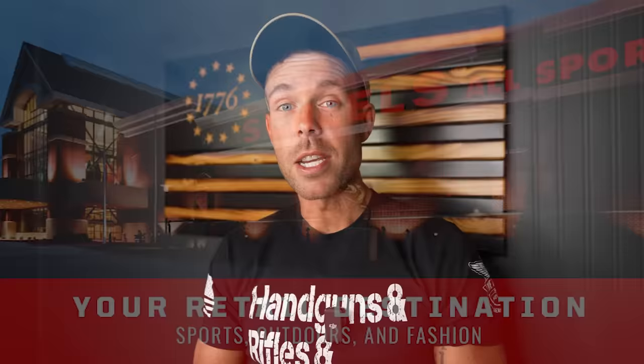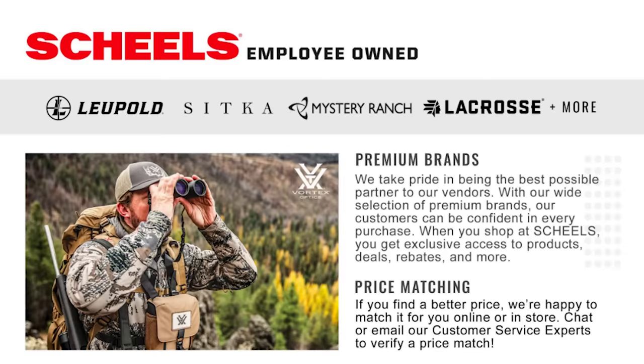Hey guys, I want to take just a minute to tell you about Shields, who is supporting the channel and making today's video possible. If you're into the same things I am and you have not been to Shields, you're really missing out. With over 30 locations and counting, Shields is basically a one-stop superstore for everything outdoors, sports, exercise, and fashion. With premium brands like Leupold, Vortex, Sitka, and Mystery Ranch, you can be confident knowing you're getting the highest quality gear. With the Shields Guarantee, everything you buy — on sale or otherwise — is guaranteed satisfactory or your money back. And if you find a better price on the same product elsewhere, Shields will match that price online or in store. Link in the description below — a big thank you to Shields for sponsoring today's video.